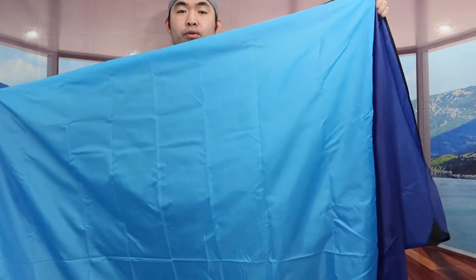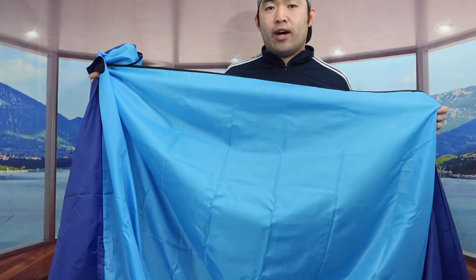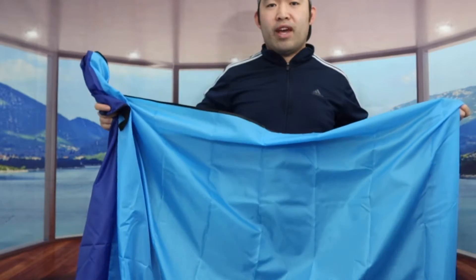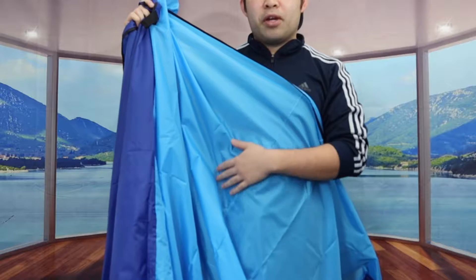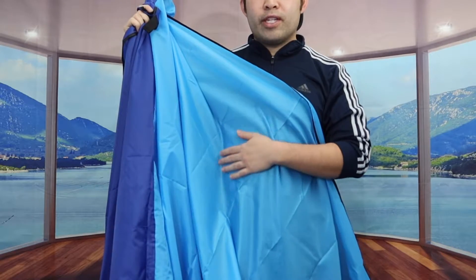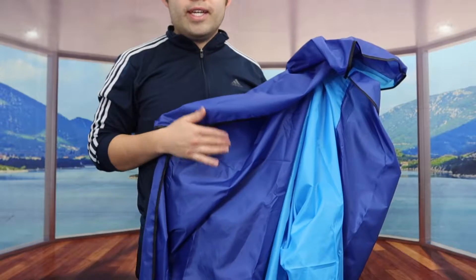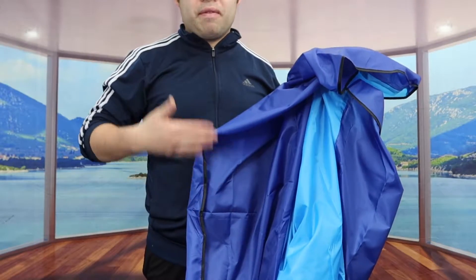The way they designed the product is pretty cool — they have a dark blue color on the sides and a light blue color in the middle. The design is sand-free, so once you're done using it you can fan it out to get rid of any sand. When you feel the material it's really soft and very smooth. Because the material is sandproof and waterproof, it's easy to clean.